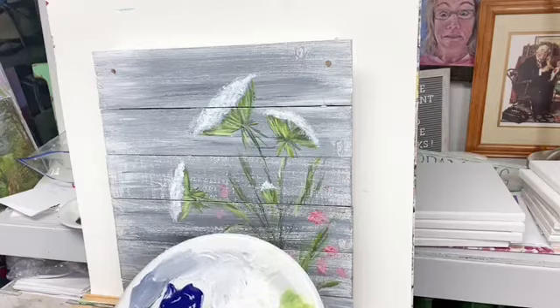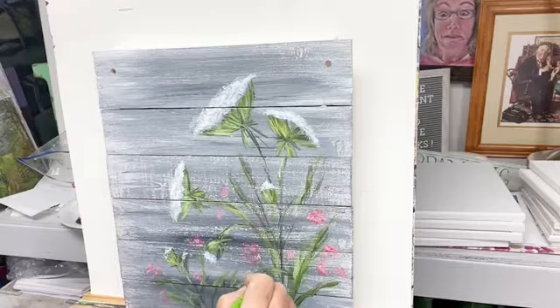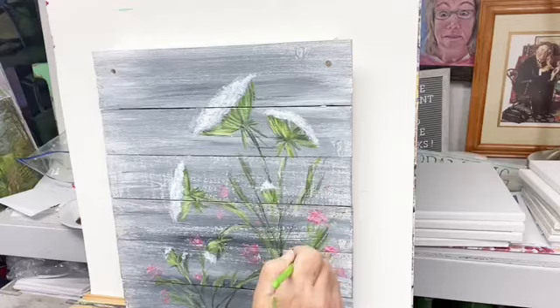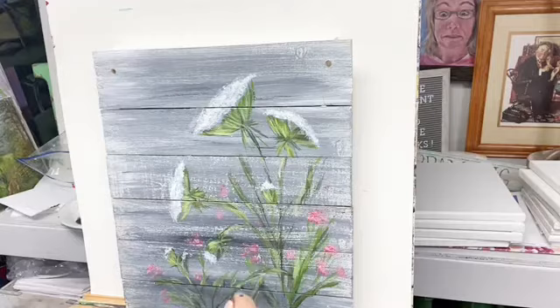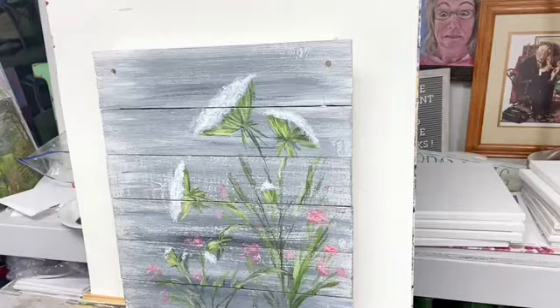Hey Tina — I've been seeing you a lot on my posts. Thank you, I appreciate you guys. I'm just pulling down some indications of some stems of these little pink flowers, just something to make it look so they're not floating in midair. Just an indication, really, of things — not a lot going on there.